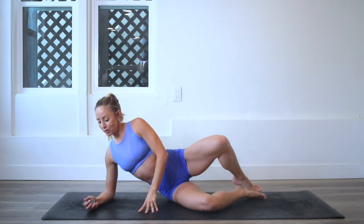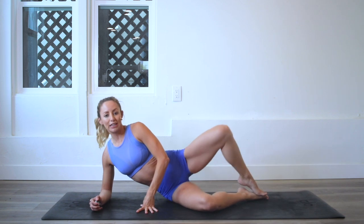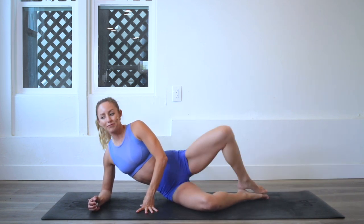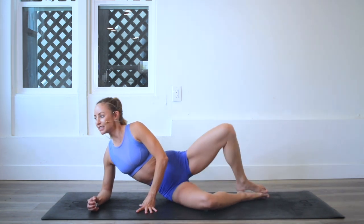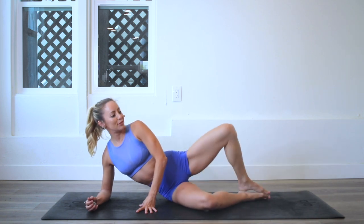We're going to start on our elbows and we're going to just lift the knee up and lower down. It's called pearly clam because we're opening the knee up like a clam. I'm going to start the clicker. So 100 reps every time — you guys know the drill.